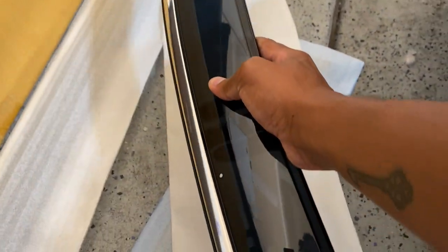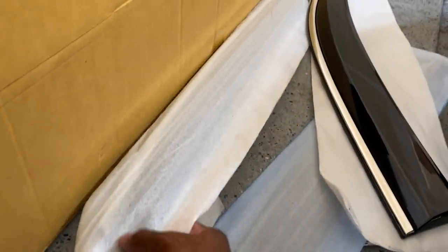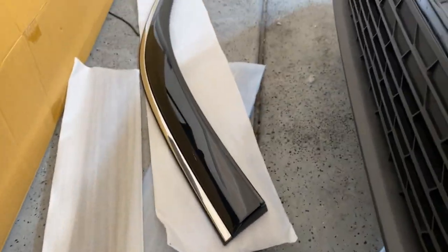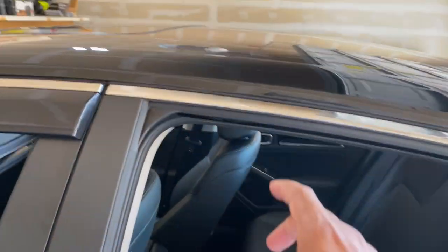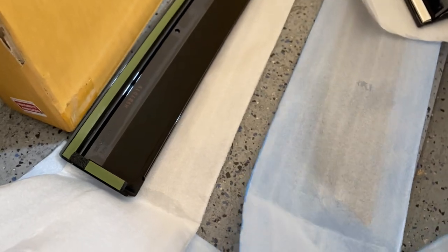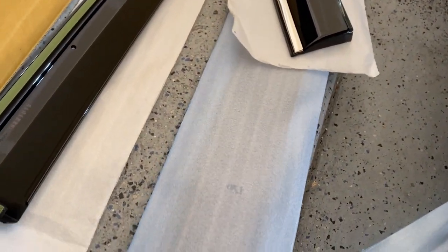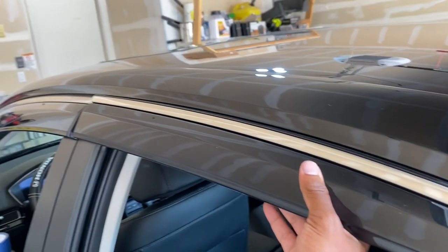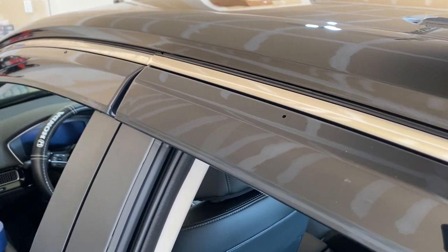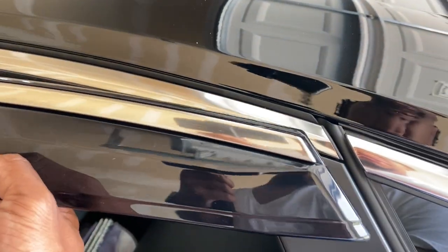I grabbed the wrong one — sorry, that was definitely the passenger side. The rears are shorter, so I tried to put the wrong one on and it went all the way across — I was like, hold on, that ain't right. One is right and one is left — white is right and blue is left. This one has two clips as well, so they'll go on just like that. There are two holes for your clips — mark that and then insert the tabs.